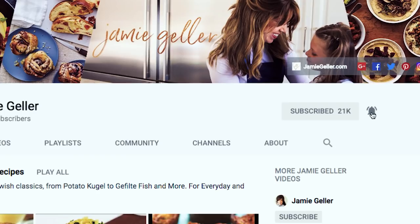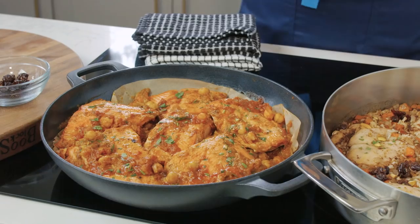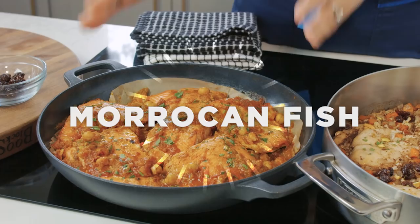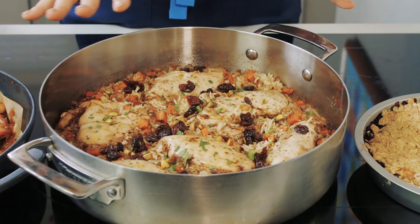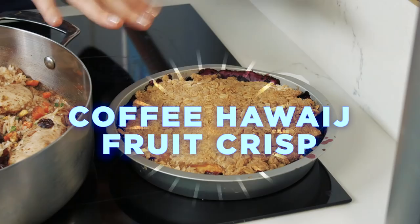We're gonna get started with our Moroccan fish — you can use salmon or white fish. The secret here is the spice mix and the matbucha. Moving right along to the main dish, we're doing a hawaij spiced chicken. We'll have a recipe for the savory hawaij blend, or you can find it in the Middle Eastern spice shop or in a specialty kosher supermarket. And I'm pulling those Yemenite flavors all the way to the end — I've got a coffee hawaij spiced fruit crisp.